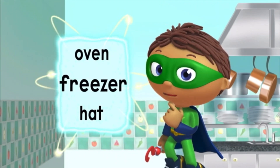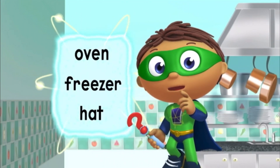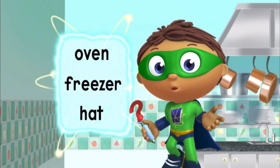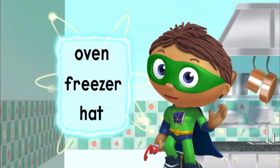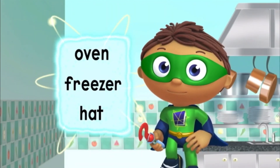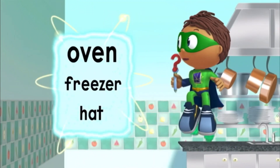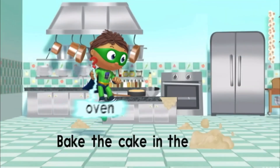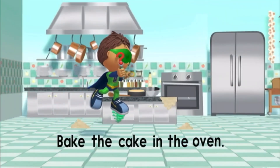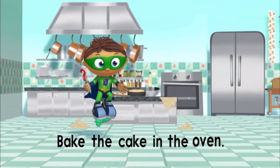Oven, freezer, or hat? Hmm, let's try oven. Which is the word oven? Oven. It starts with the letter O. There! There's the word oven! Zap! Let's read. Bake the cake in the oven!